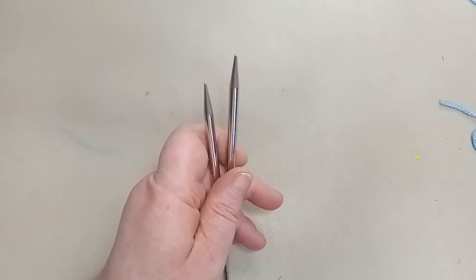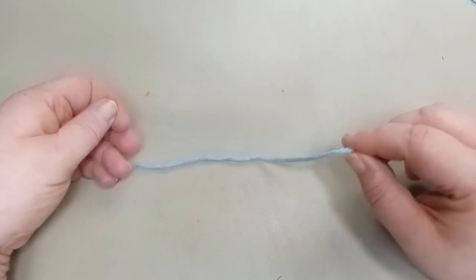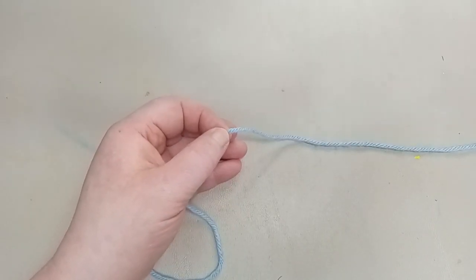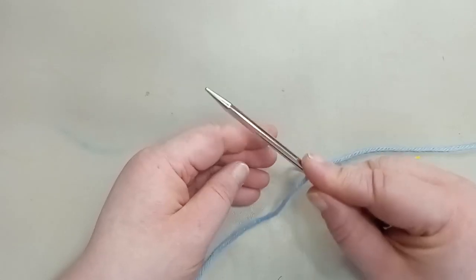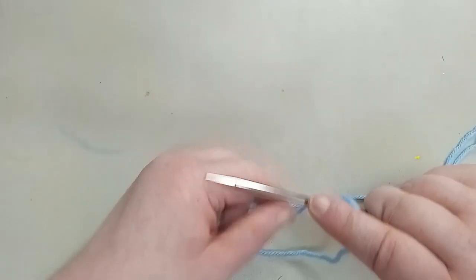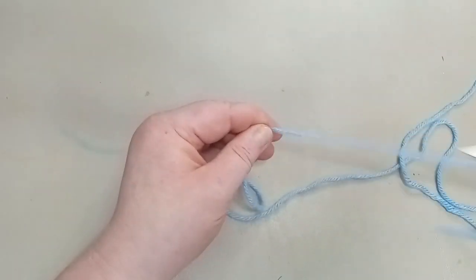The first thing we need to know is how long of a tail to use, and this can be a little tricky. First, you need about six inches to weave in your ends, so make sure you account for that. Grab your knitting needle and place it on top. For a cast on of 10, we're going to wrap around 10 times: one, two, three, four, five, six, seven, eight, nine, and ten.